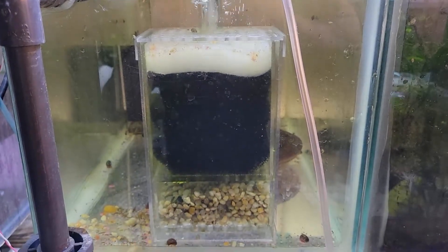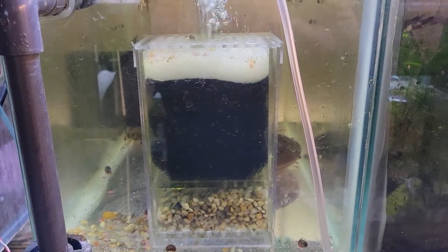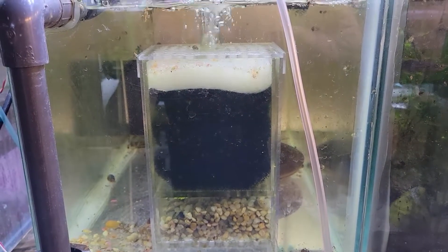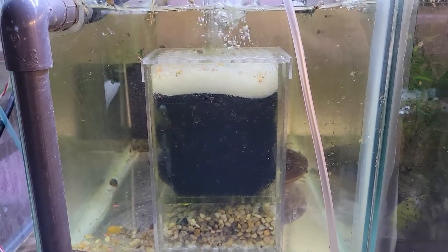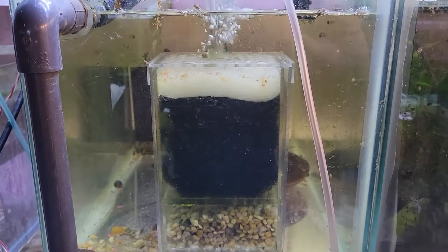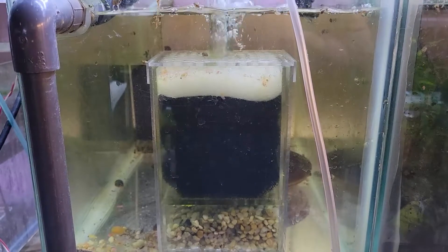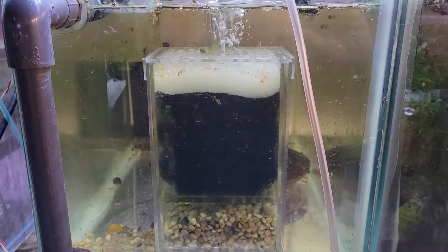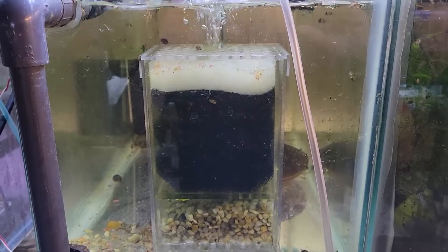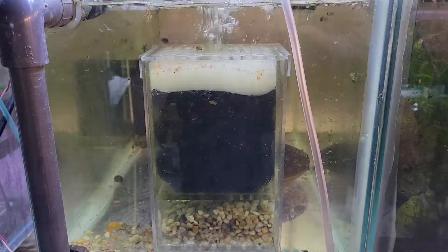I also pulled out a couple of other filters. There was a box filter sitting idle in the young goldfish tank — I pulled that out and stuck it in with the plecos. As I mentioned last week, the plecos have stopped breeding, which usually means there are either too many males or the dominant male is getting too old. So I want to divide that tank up, which means I need these filters up and running.